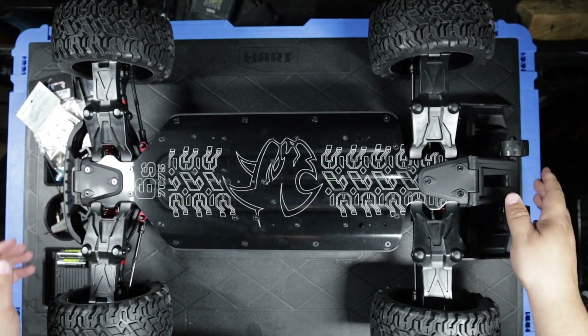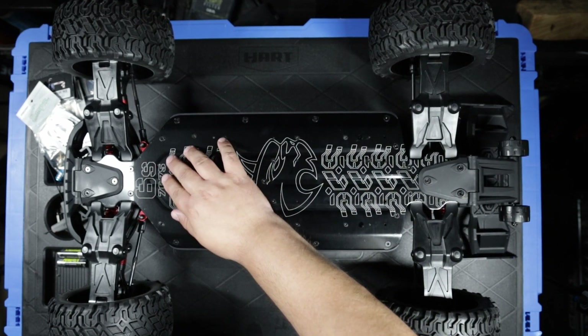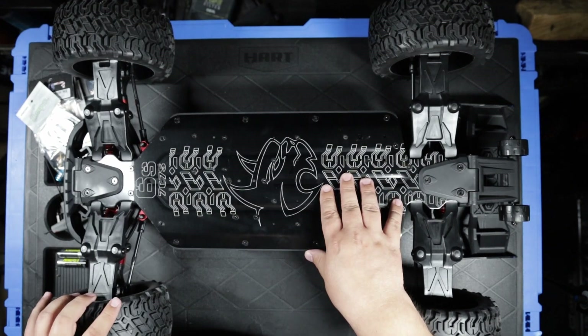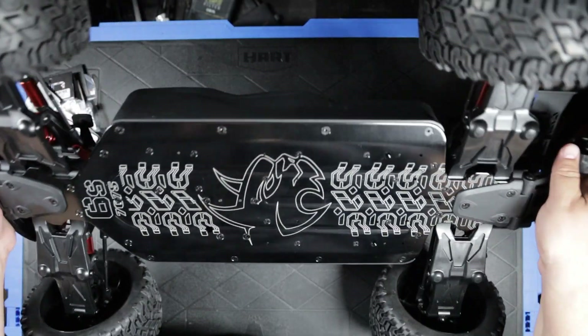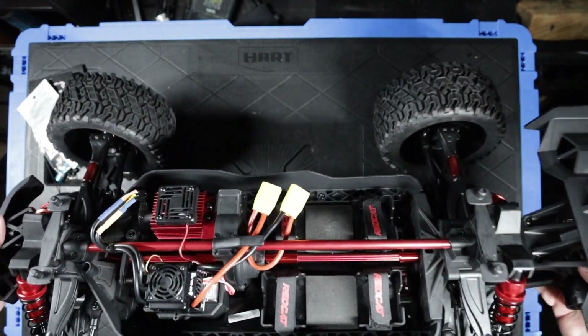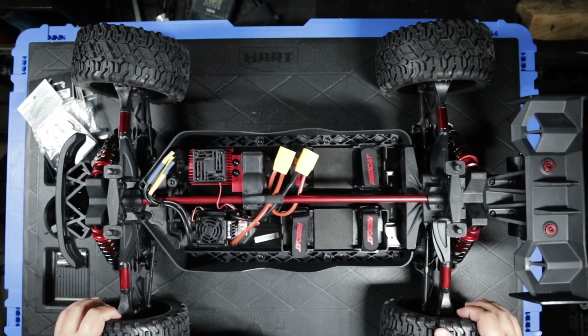There are a lot of really nice components here — the aluminum 7075 skid plate, nice beefy arms, nice turnbuckles, nice wheels and tires. Everything looks pretty well upgraded from the Shredder.